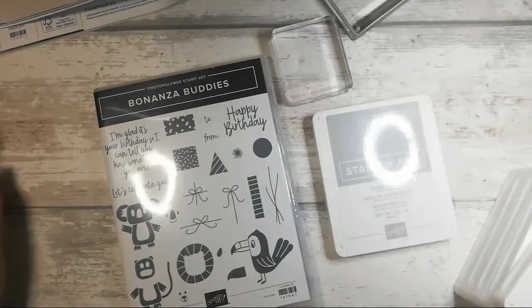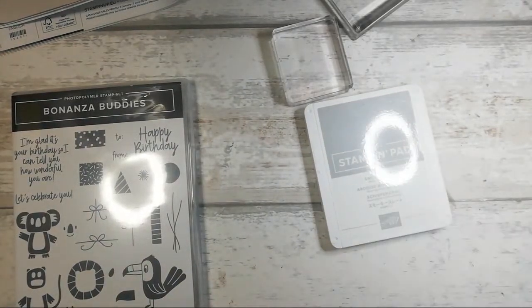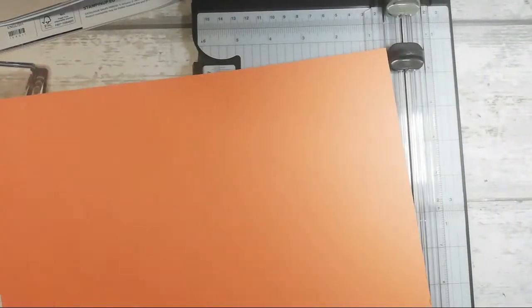I can't quite remember how I did this last time, but okay — I'm going to do a Grapefruit Grove card base. Hi Kirsten, how are you my lovely, are you all right?